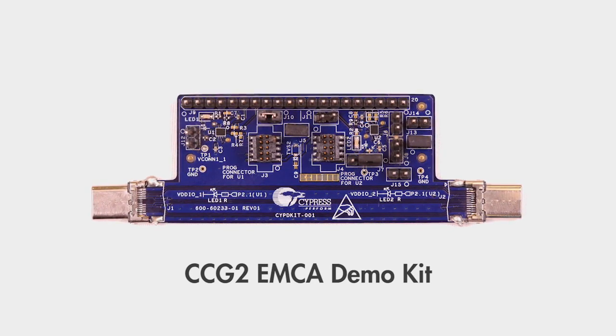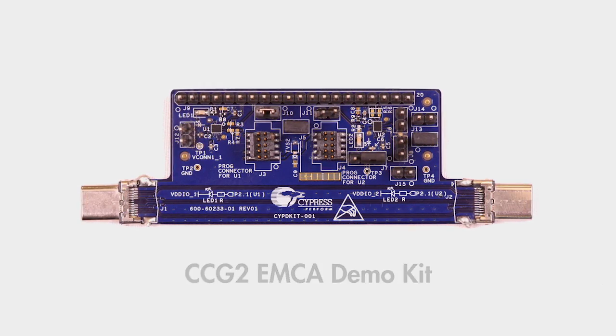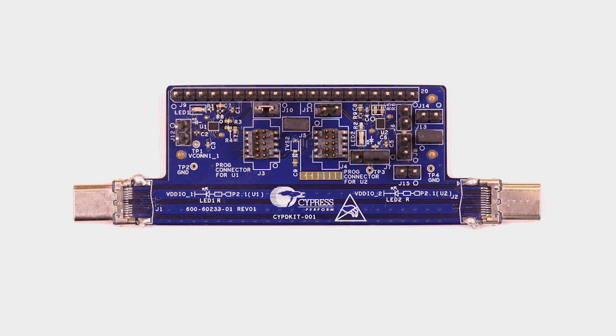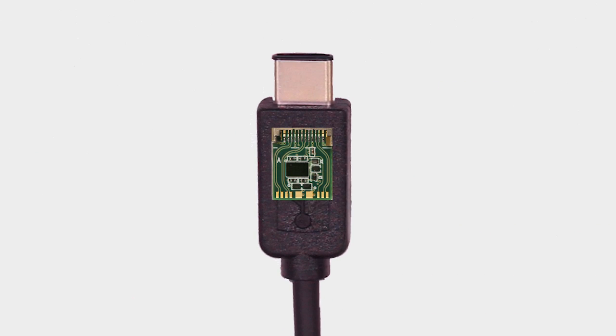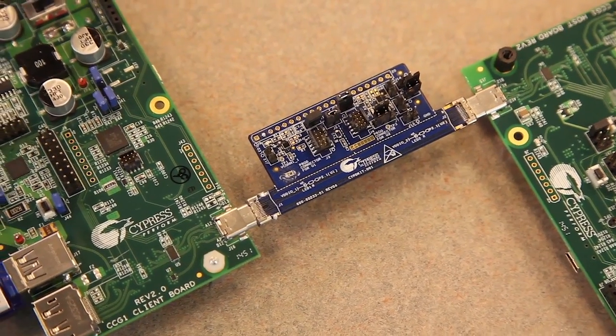The first kit is the CCG2 EMCA demo kit. EMCA, or Electronically Marked Cable Assembly, is essentially a smart cable with an embedded Type-C controller. This kit emulates a Type-C EMCA with a CCG2 controller at both ends. CCG2 is the world's smallest Type-C controller and requires only four external capacitors to make a Type-C EMCA. The entire electronic bill of materials fits easily inside the Type-C plug, and CCG2's programmability makes the cable upgradable in the factory, on the production line, or in the field.